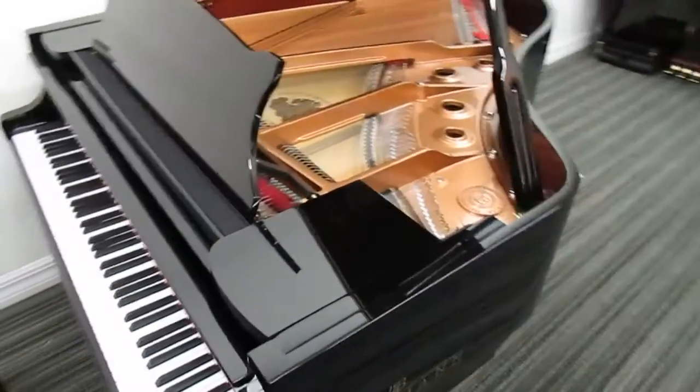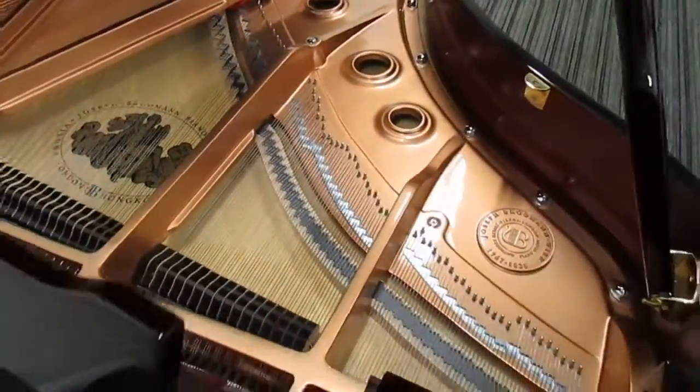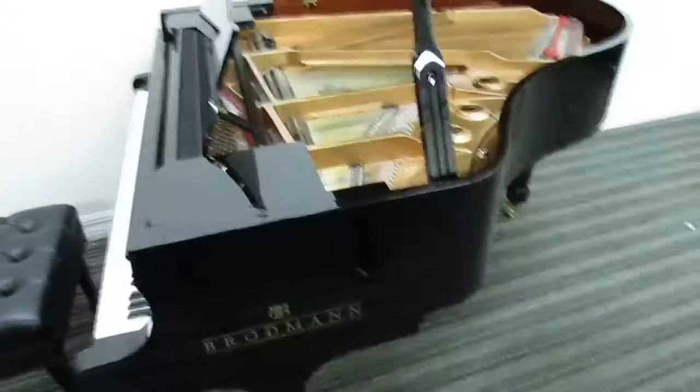This is the first video I've had a chance to make on this model. These have been out about a year, and this is really the first time I've had one stay around here long enough to make a video. So this is the Broadman CE 175, 5 foot 9 grand piano.